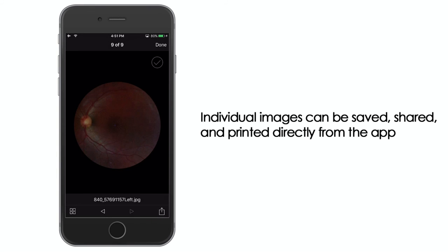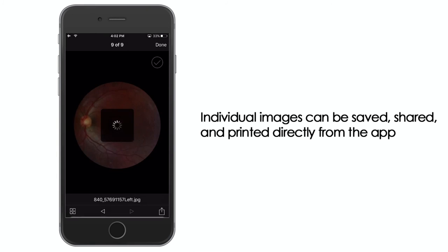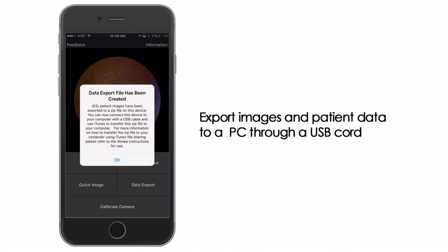Individual images can be saved, shared, and printed directly through the application. Patient data can also be exported in zip format to a PC through a USB cord. Select the data export option and follow the on-screen prompts.